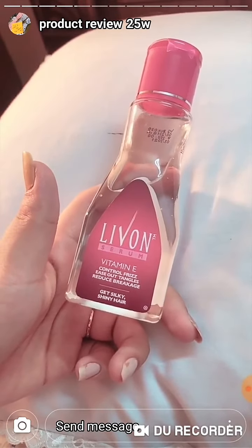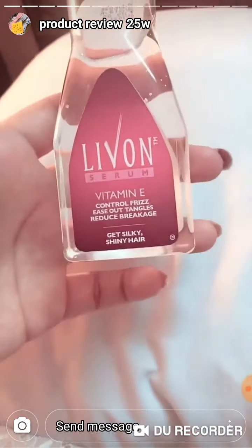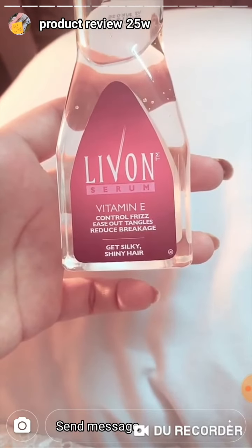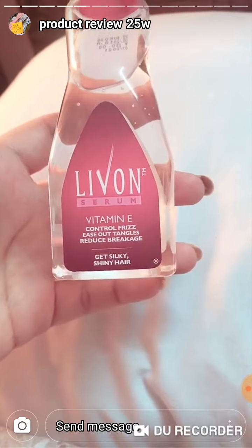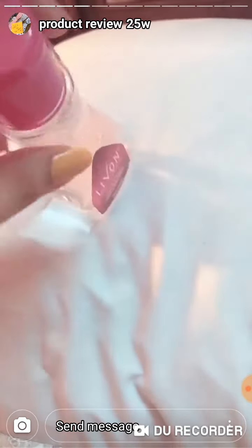Today I have a review of this — it's a Levon serum, this is vitamin E, controlled frizz, ease out tangles, reduce breakage, get silky shiny hair. I have used this for a week.